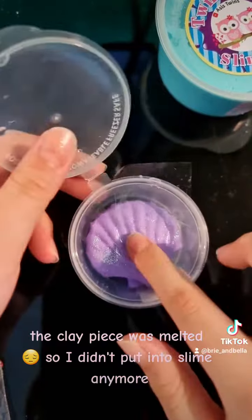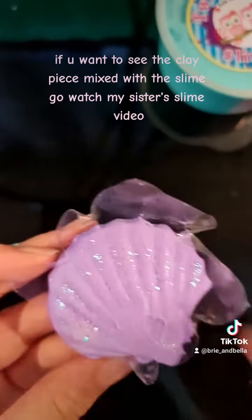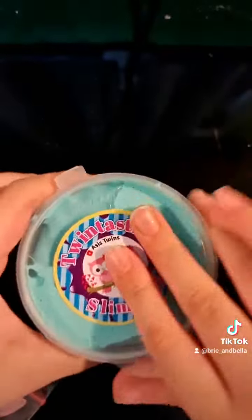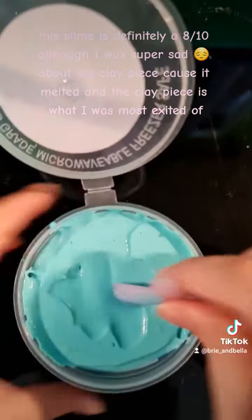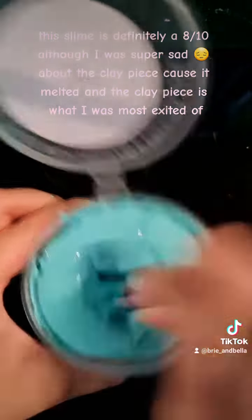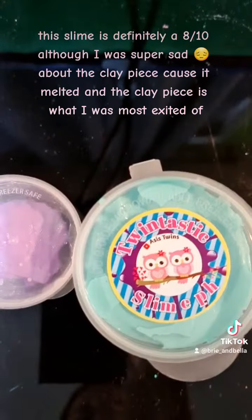The clay piece was melted so I didn't put it into the slime. If you want to see the clay piece mixed with the slime, go watch my sister's slime video. This slime is definitely a ten out of ten, although I was super sad about the clay piece because it melted, and the clay piece is what I was most excited about. The slime is so pretty — it's like a cute background.